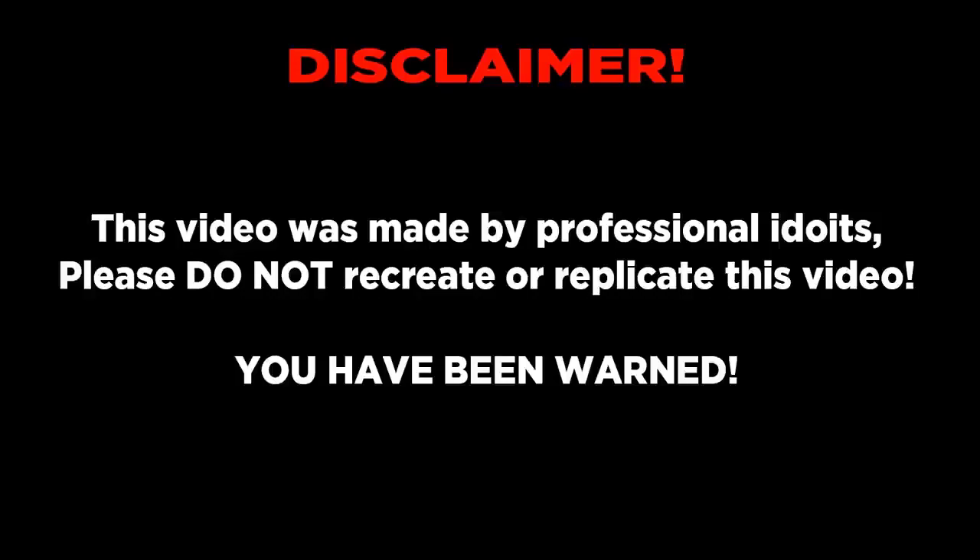This video was made by professional idiots. Please do not try to recreate or replicate this video. You have been warned.